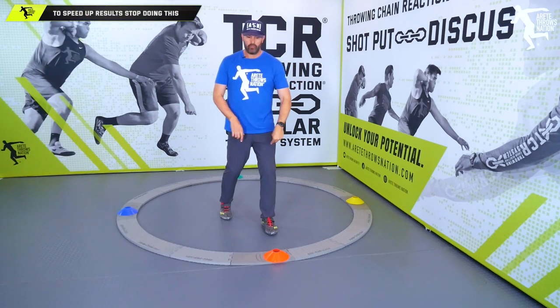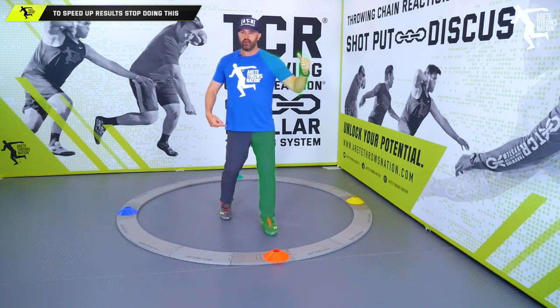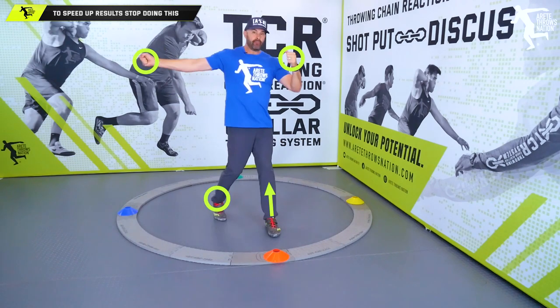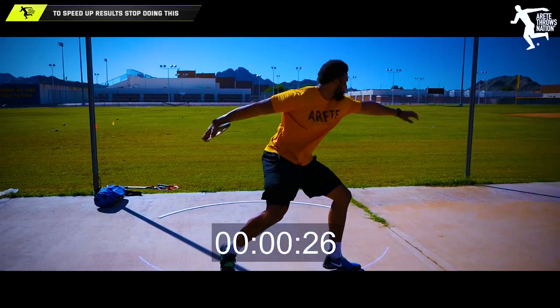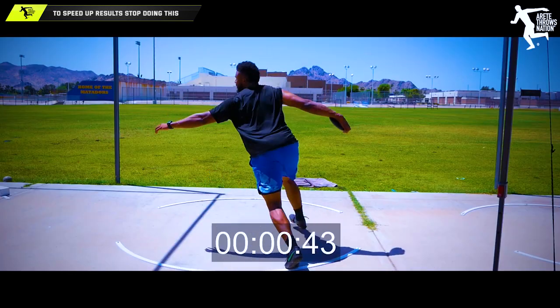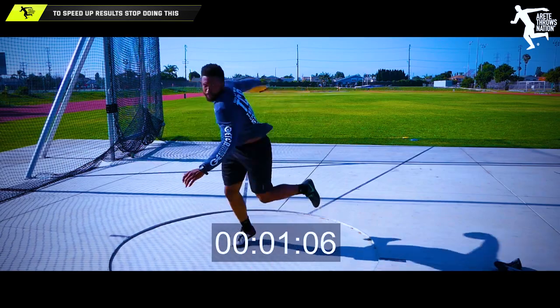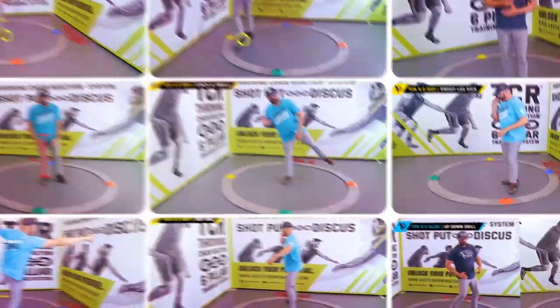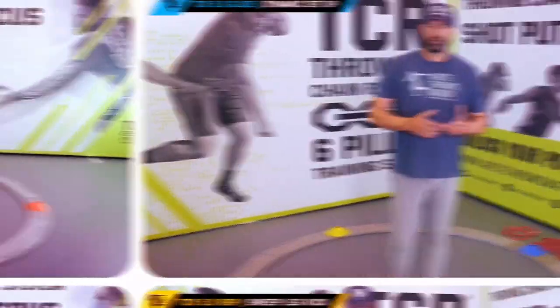We talk about finishing big and that's the delivery. So what do we have happening? We have the block leg, we have the block arm, the delivery leg, and the delivery arm. This all happens super fast — it's such a small window of execution. One of the things that is going to help make that better and create that feel is understanding that the throw is very unnatural and it happens really quick.